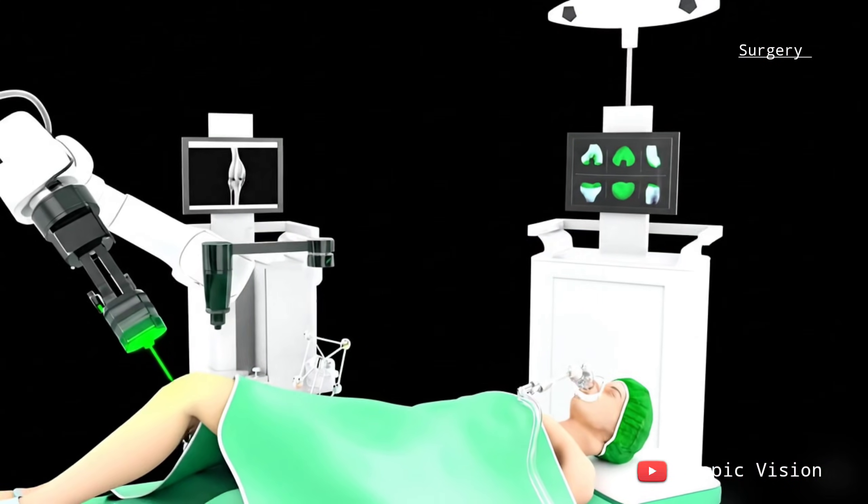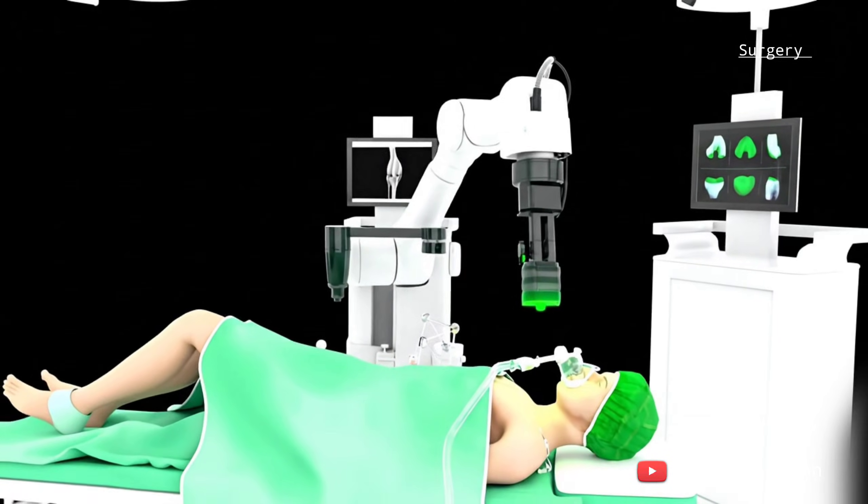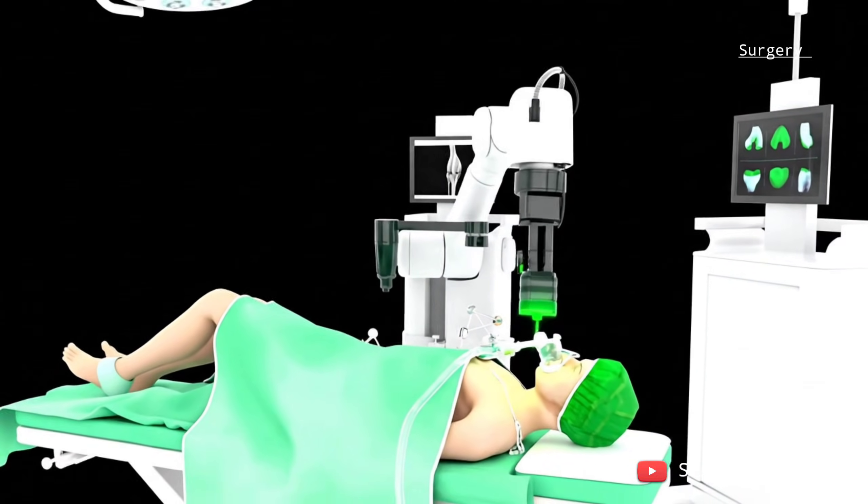The robotic system ensures the plan your surgeon designed is carried out with accuracy, often leading to more consistent results than traditional surgery.